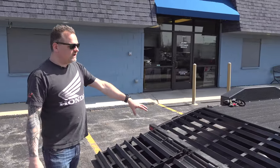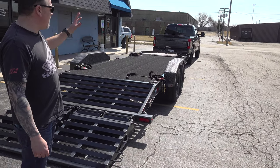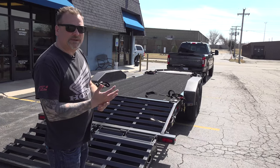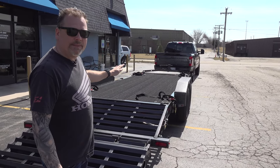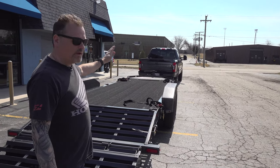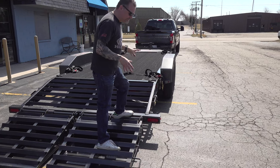Another thing this trailer does is balance the load. So with a 14,000 pound trailer, if I had something that weighed 9,000 pounds on here and it's all the way to the back, it's not going to pull the truck up because all the weight is going to rest up here. This front section acts as a solid base — it's hitting the ground.